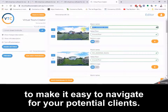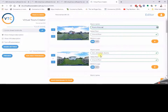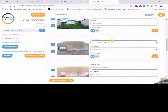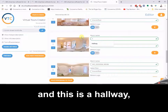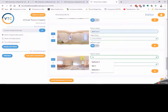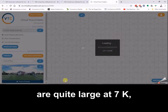So we'll say this one is the front of the house, this is the left side, this is the backyard, this is the right side, this is the living room, this is a bedroom, this is a hallway, this is a bathroom — that should give us enough to work with. I'll label this one bedroom as well.